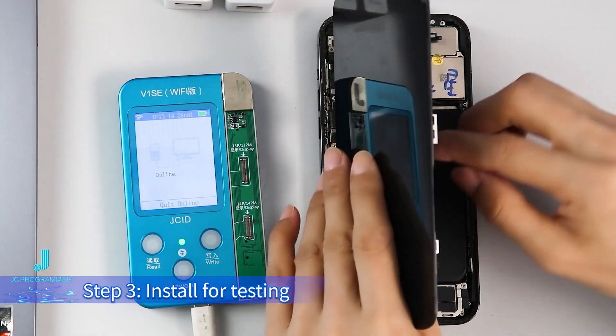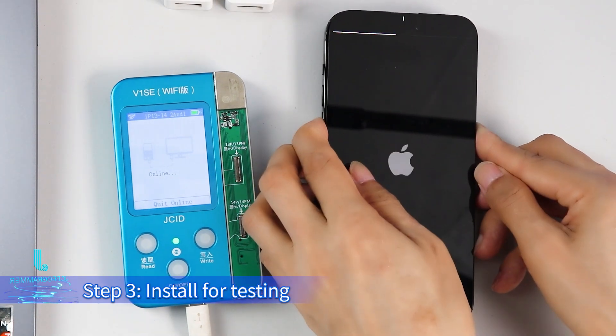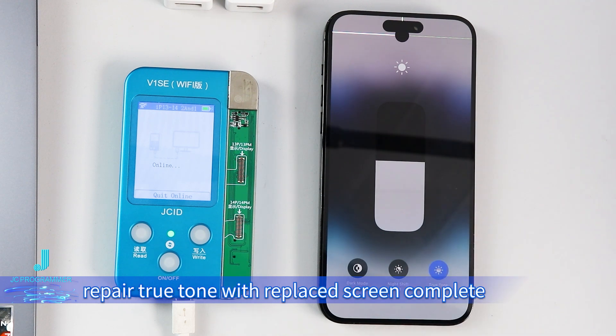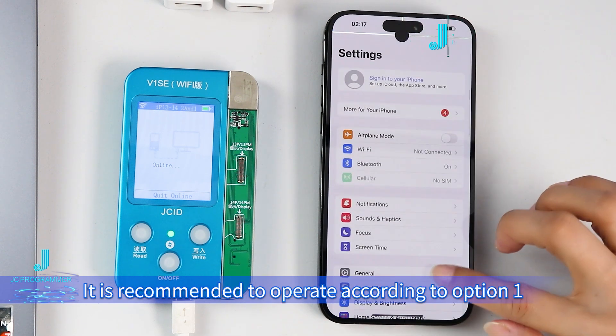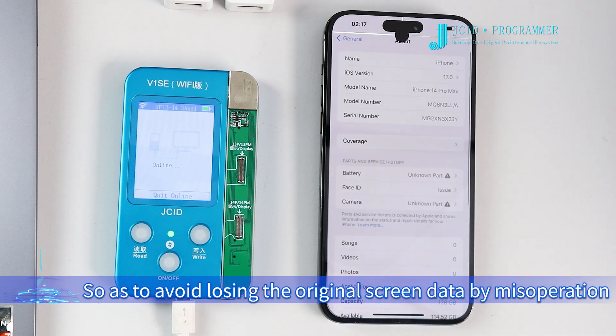Step 3: install for testing. The True Tone function has recovered. Repair True Tone with replaced screen is complete. If there is an original screen, it is recommended to operate according to Option 1 to avoid losing the original screen data by misoperation.